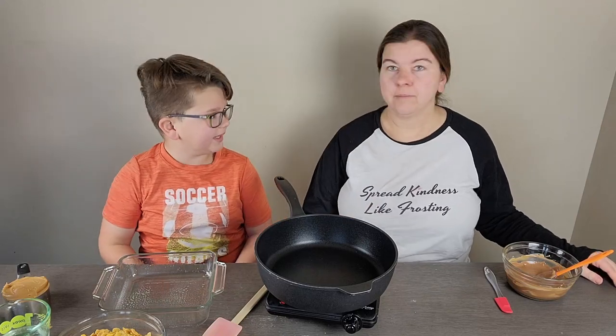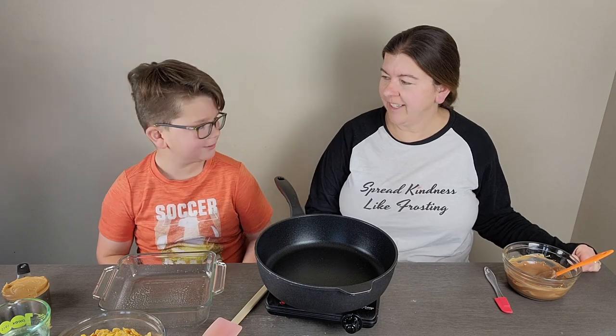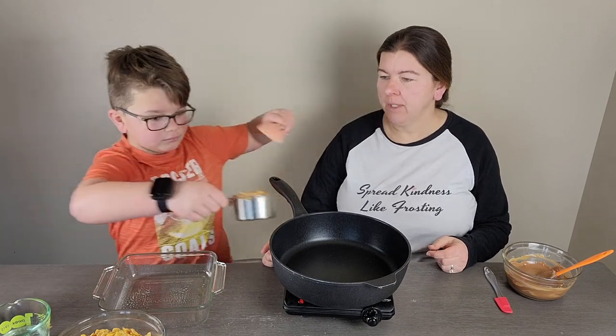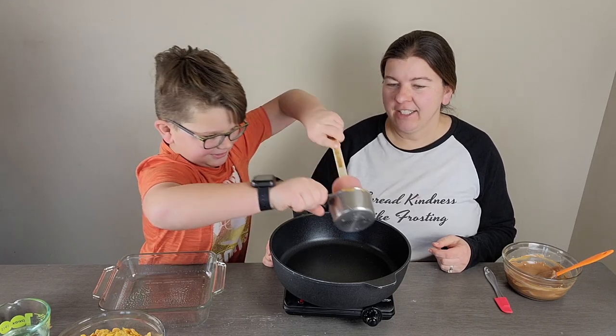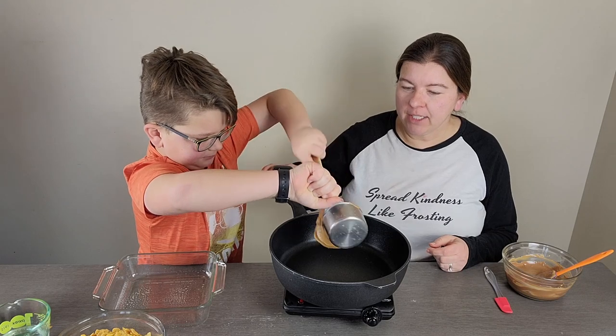Hi everyone, today we're making peanut butter cornflake bars. Let's go ahead and get started. In our pan we want half a cup of corn syrup, a cup of peanut butter, and half a cup of granulated sugar. We're gonna get all of that in here. This is a fun and easy no-bake recipe.